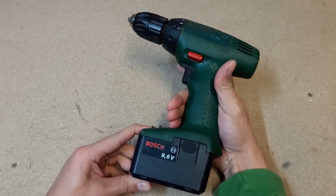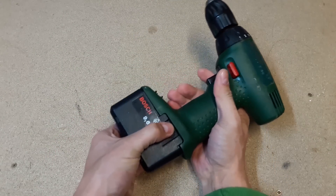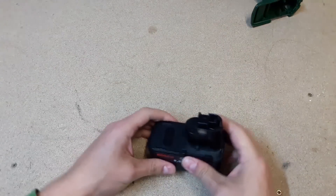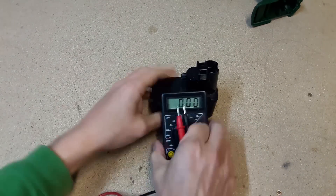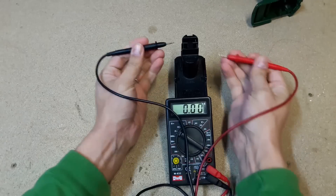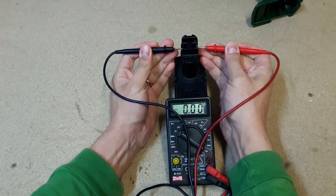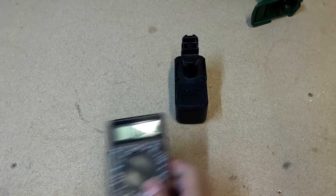As I said before, the battery was completely flat. The previous owner used this drill 3 years ago, so there is nothing strange about the battery state. I tried to charge it with a regular Bosch drill charger, but with no success. The charger showed that it was charging, but after 3 hours sitting on charge, battery voltage was around 0.1V.